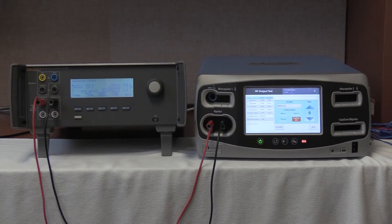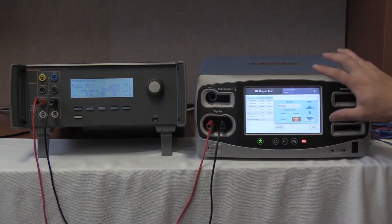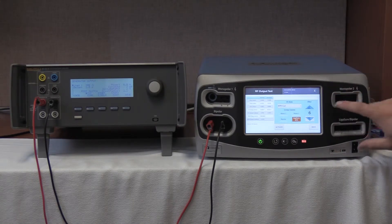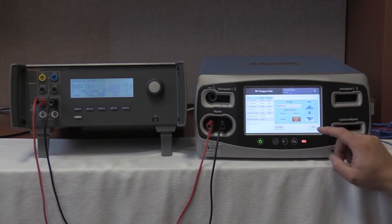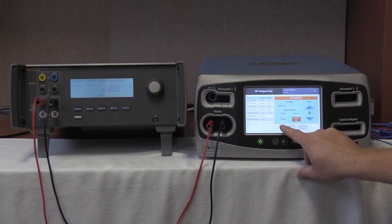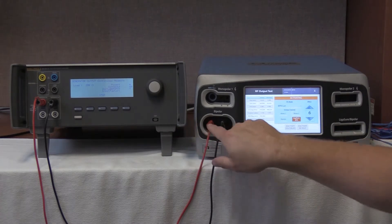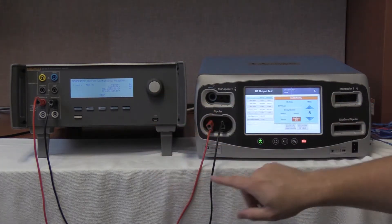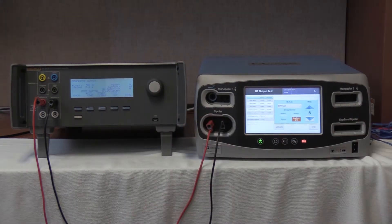Make sure again that both switches are completely compressed on the FT10. Once this is completed, we are going to put a 200 ohm load, which is still there from the previous test on the QES-3. We are going to select bipolar resection cut, Effect 6 on the FT10. Start continuous on the QES-3 and activate on the FT10. Since we are coming out of the ligature pole and testing the bipolar port, while reading 0 mA on the QES-3. Deactivate, no hold on the FT10. Stop on the QES-3.